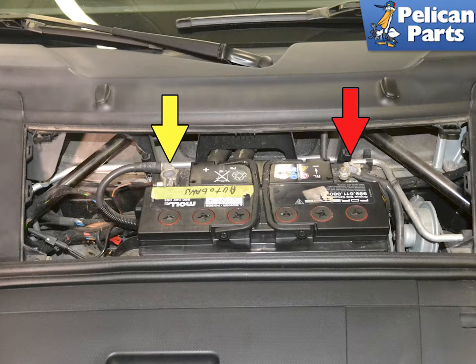The Airbag Control Module is programmed specifically for your vehicle. It contains information set at the factory about your 997.2. If you are replacing it with a new module, you need to program it specific to your car. Depending on the scan tool you have, you may need to have a dealership perform this work.